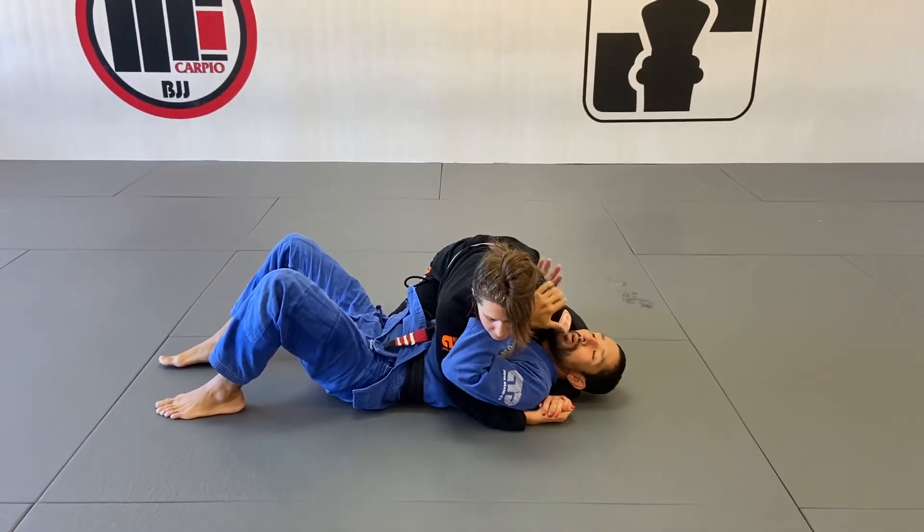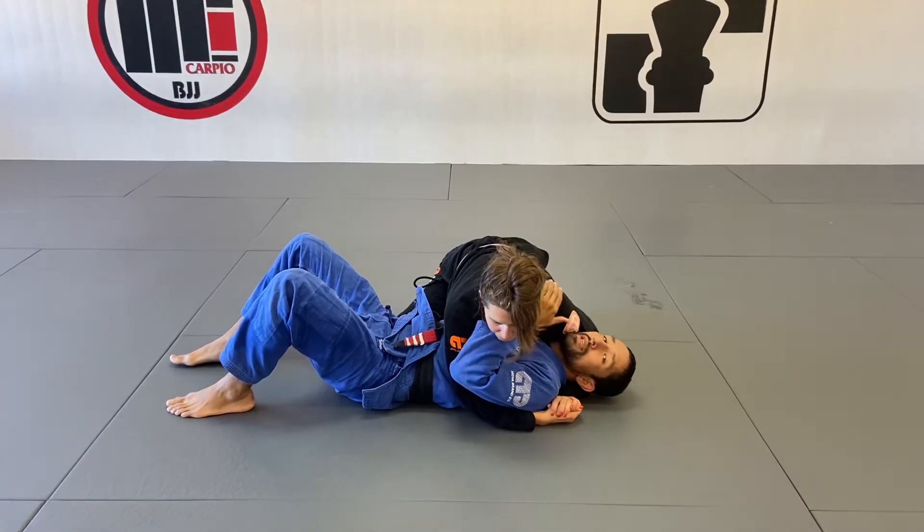I'm gonna start here from side control. My goal is to recover my closed guard. In this case, my attack is straight up to the omoplata.